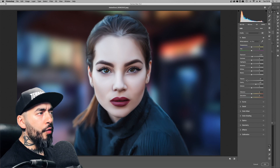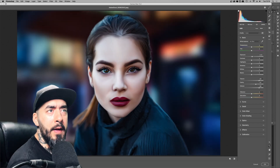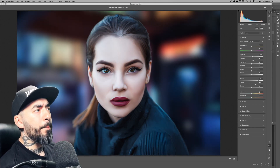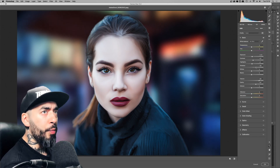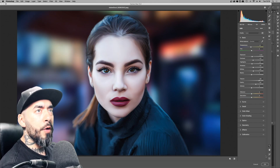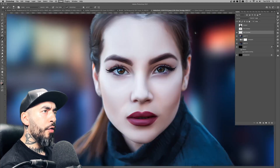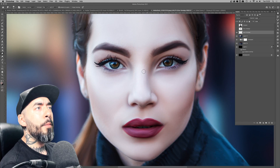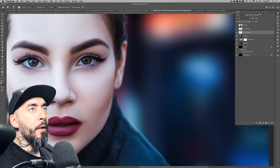I created a stamped layer of all the layers — that's Command+Alt+Shift+E, or Control+Alt+Shift+E on Windows — and started tinkering with some basic Camera Raw settings, accessible via Filter > Camera Raw. I adjusted exposure, contrast, highlights, shadows, and whites, and also messed about with texture and a little bit of clarity to pull out details.